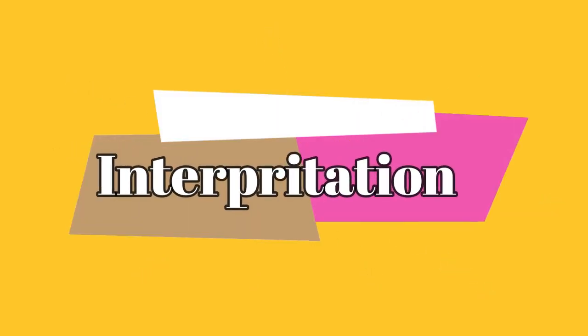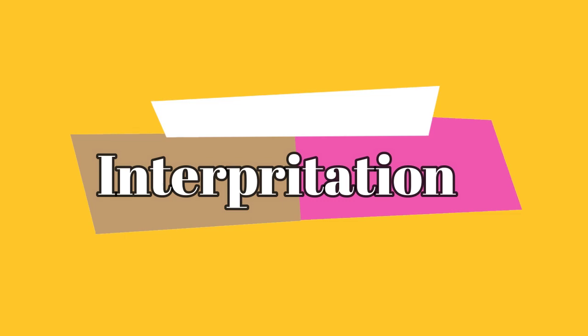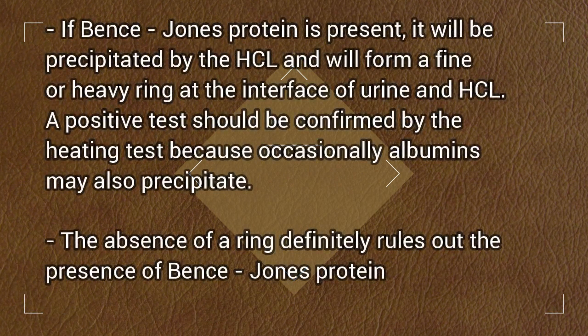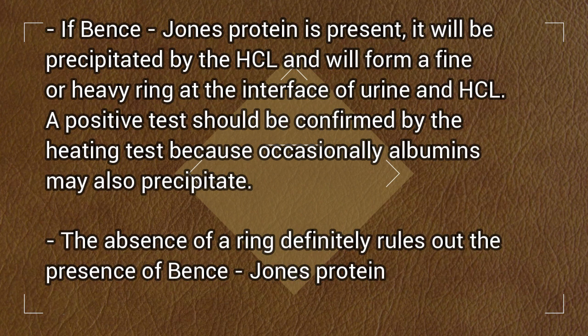Interpretation: If Bence Jones Protein is present, it will be precipitated by the HCL and will form a fine or heavy ring at the interface of urine and HCL.